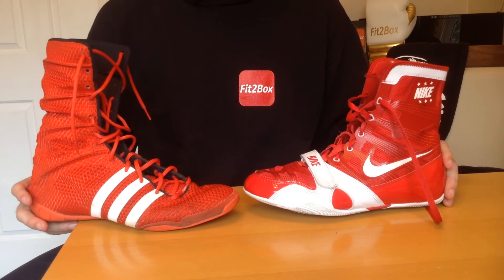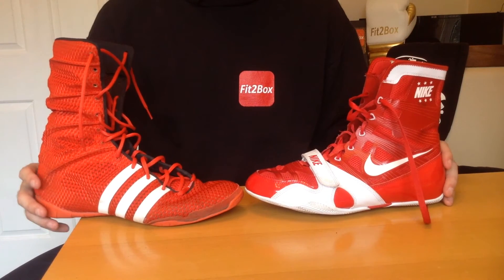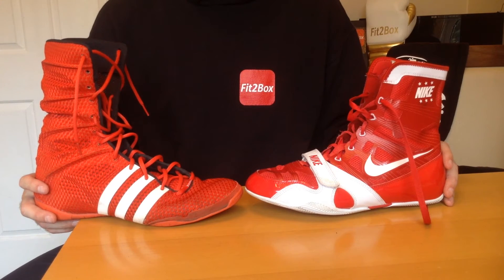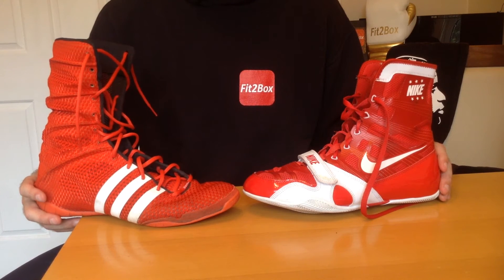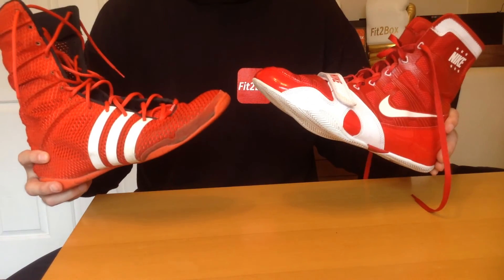Round twelve: value for money. The Adidas will cost you about £150 and the Nike about £160. People might say that's expensive, but if you only use them in the ring, these will last you for years. As with any boxing boot, if you use them outside on concrete, the soles will wear out — they're designed for dancing around on canvas, not running on concrete. Both are deserving of a 10-10 for value for money.